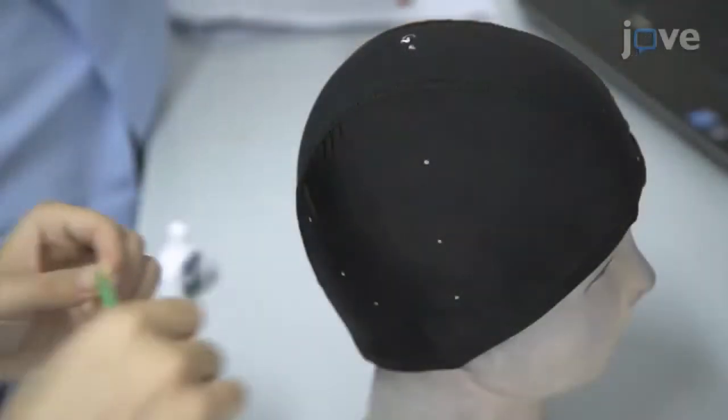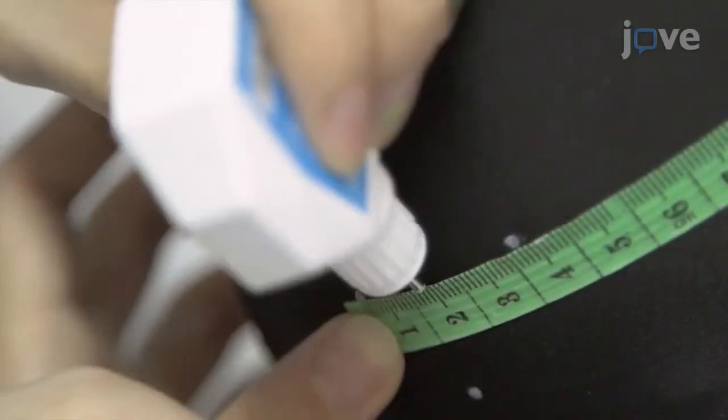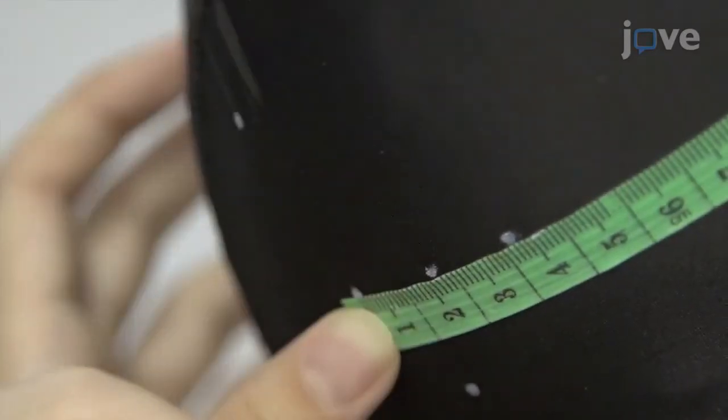According to the 10-10 system, find CP6 and P6 and mark the appropriate midpoint at which these points intersect, called the right temporoparietal junction, on the scalp.